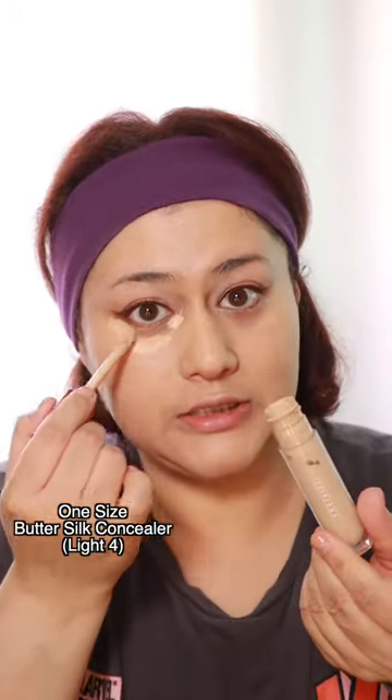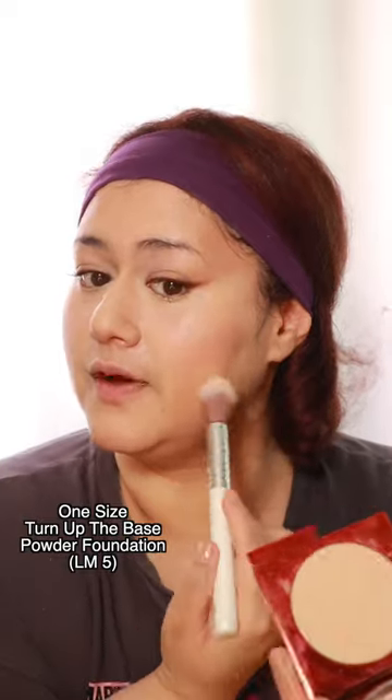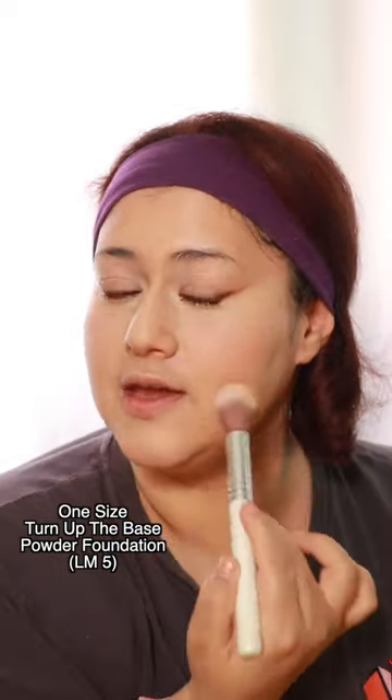I'm applying the Butter Silk concealer, a tiny bit of contour — it's always so big. I'm applying the Girly Pop Cheek Trio blush situation. Usually when I wear full coverage foundation it takes the moisture right out, but this still feels comfortable on the skin.